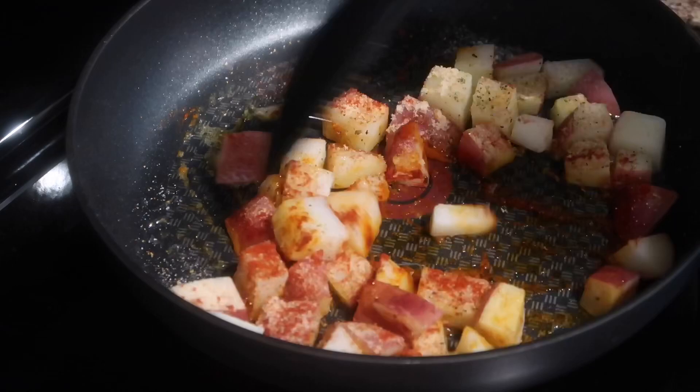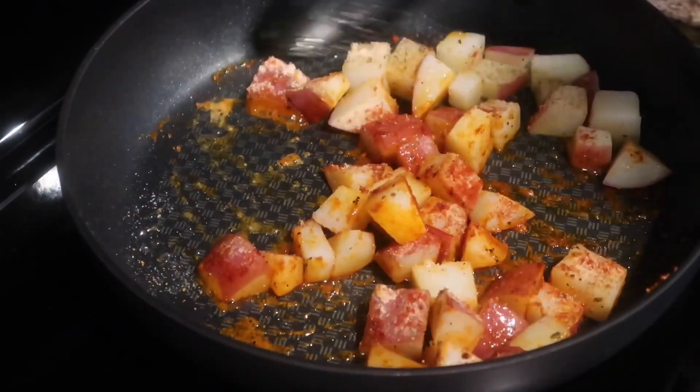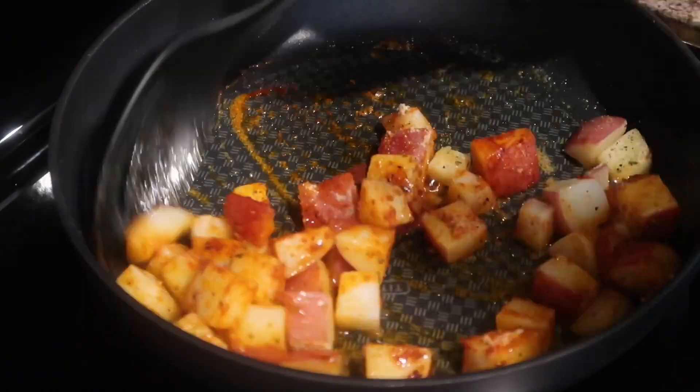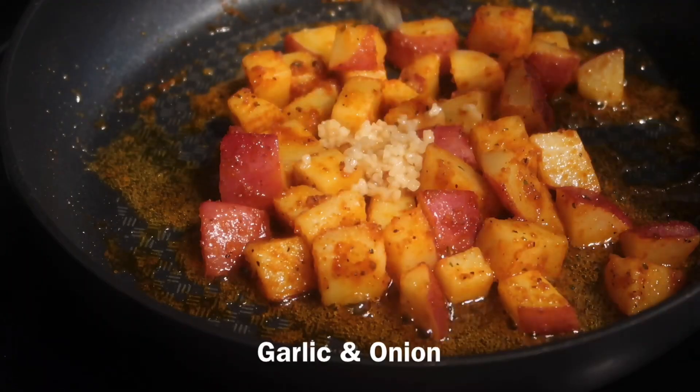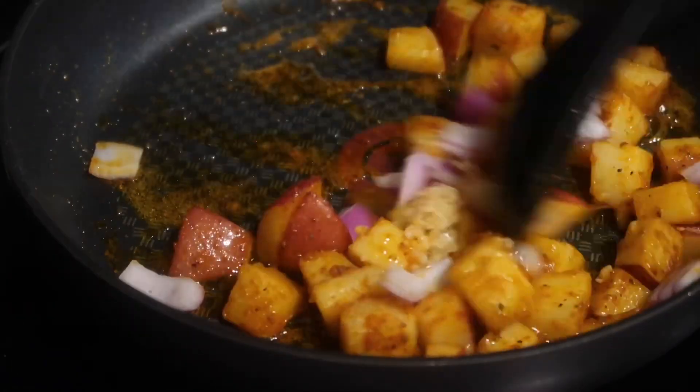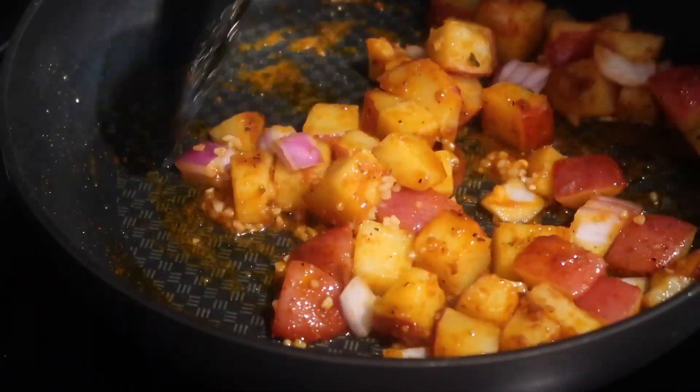Mix the seasonings into the potatoes and saute them for just a little bit. For this recipe I did not measure — I just seasoned based on my liking. Add a little bit of minced garlic and chopped onion and saute for about two minutes.